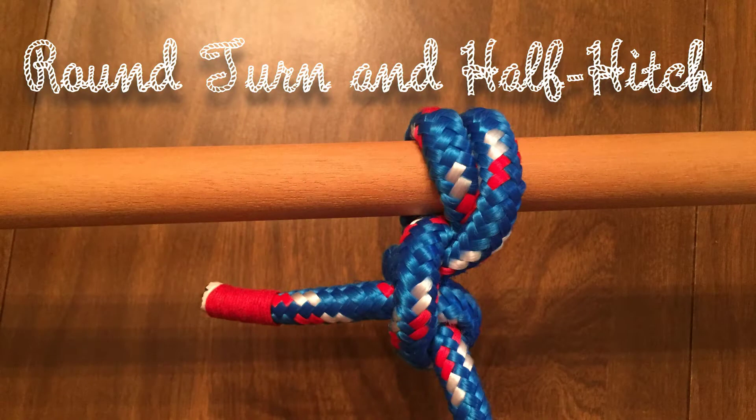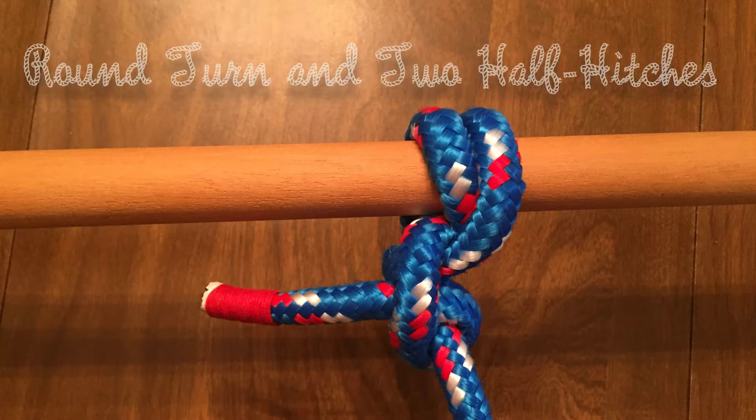Welcome back to the knot of the week series. This week we look at the round turn and half hitch, most commonly seen as the round turn and two half hitches.